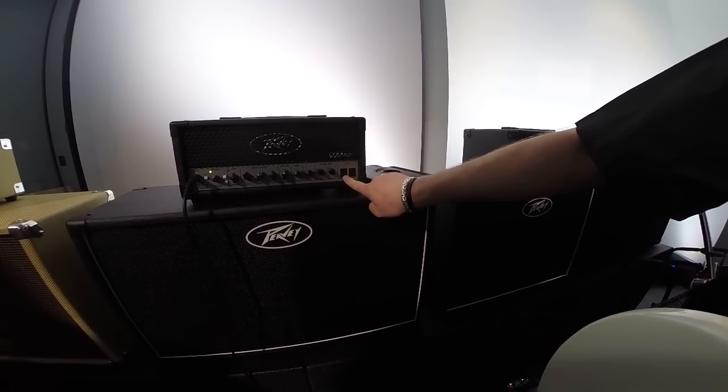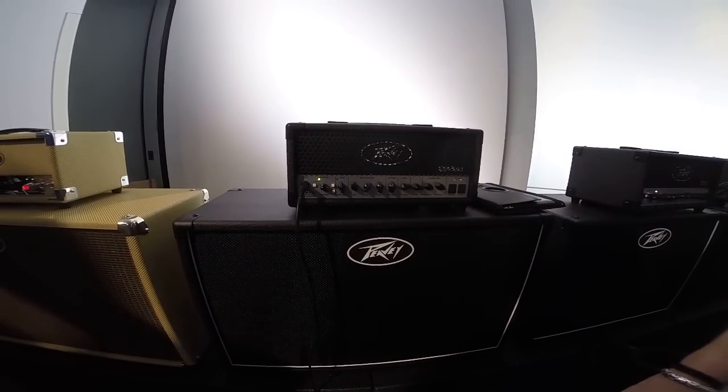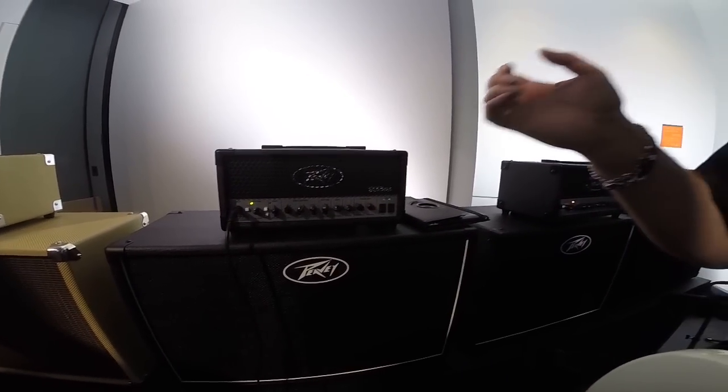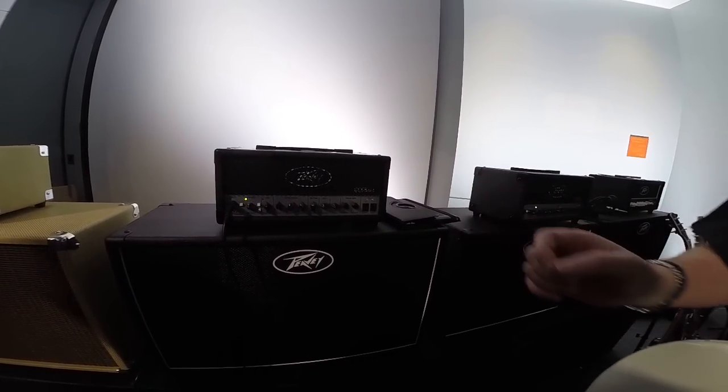You've got the TSI LEDs, and then all the rear panel features are exactly the same as the Classic — the same power attenuation, power amp mute, USB out, and DI out. All of that is exactly the same.